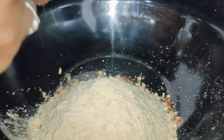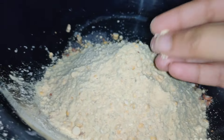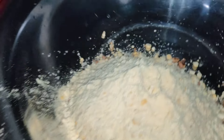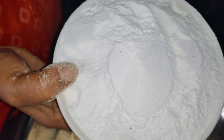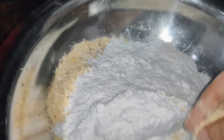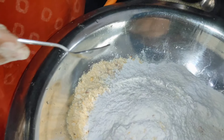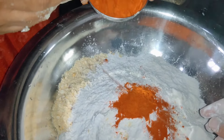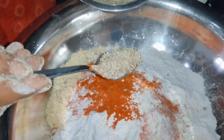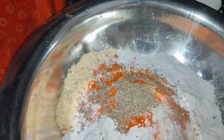You will see the second step. To make the ingredients, you can mix it up in a couple of minutes. Mix it in a bowl.